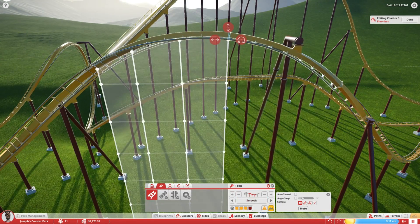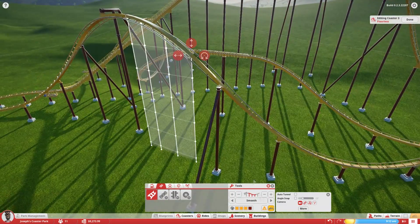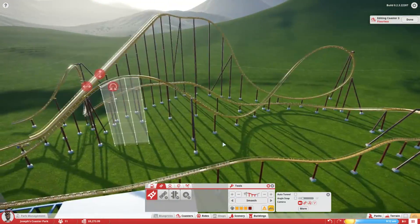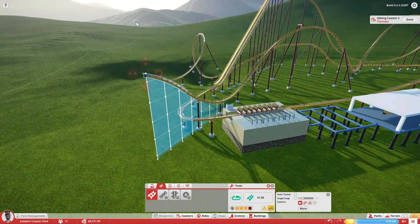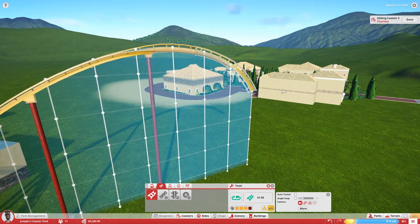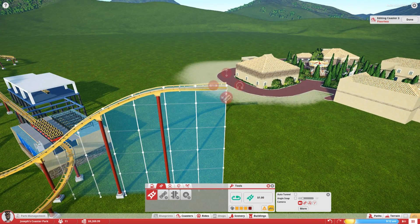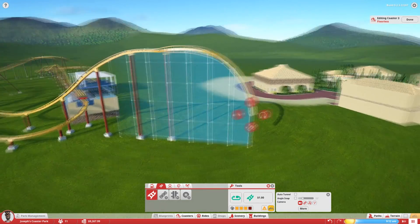I actually added a lot more than just an overbanked turn after this part, and I decided to add another inversion to keep things moving smooth. This layout ends up being kind of a pain, and I'm constantly changing it to make it better. Eventually I do get something that works out really nicely. I still might change it later to make it just a bit smoother. This next inversion also gave me issues because it was too short and the turn was a little bit too quick, so I had to change that.